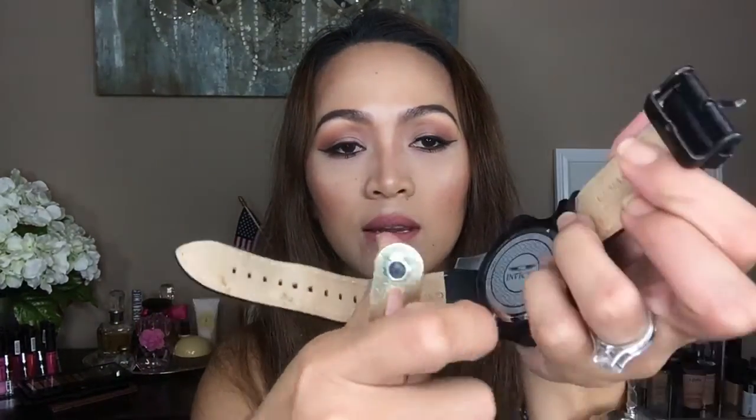The kit also came with another tool for my husband's watch. There's a prong-style opener — you put the prongs in and twist it to open the back and change the batteries. For my other watch, there's a knife-like tool that came with the kit. You use it to pop the back open.